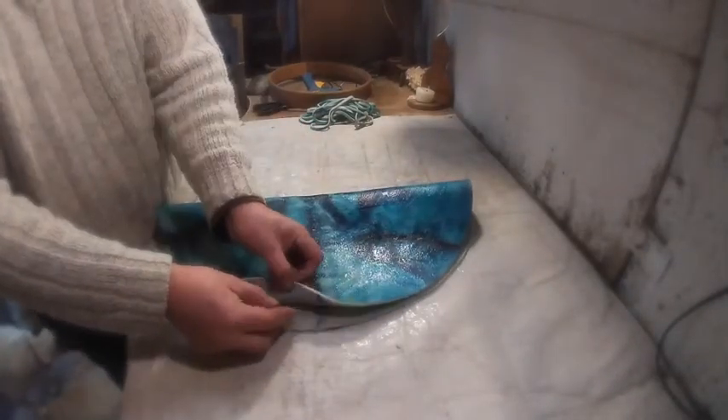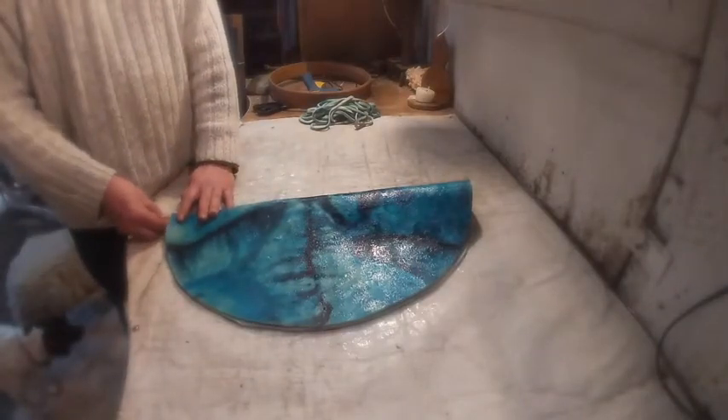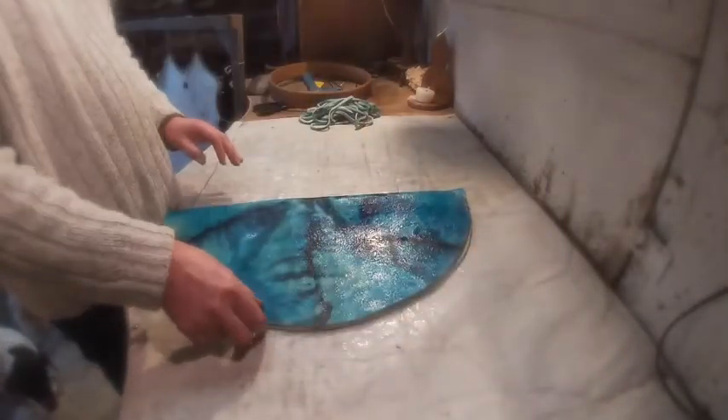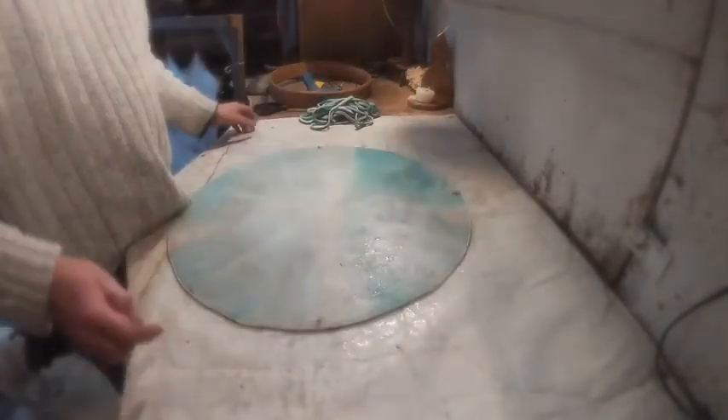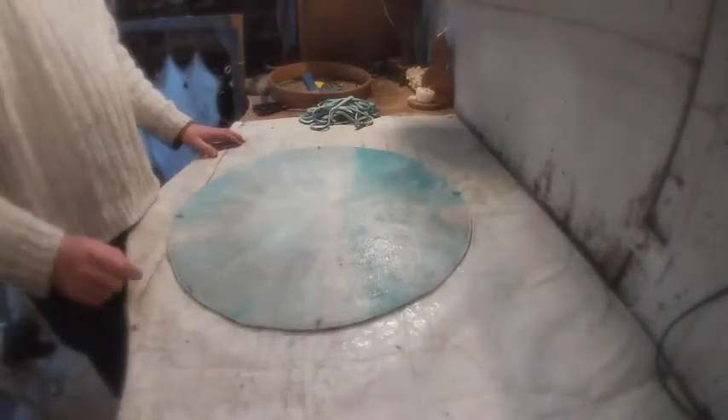Just fold it over again the opposite way so those two lines match and meet up. And in the crease we mark it again. So we've got four marks on there — we've got the four quarters now.